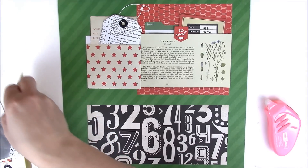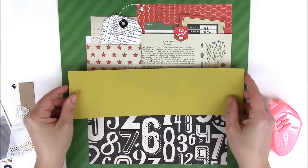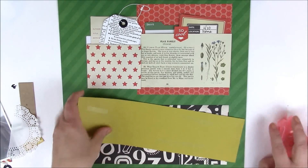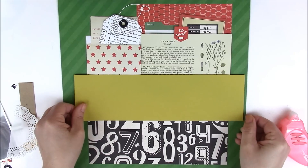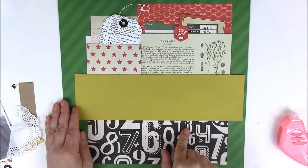Across the center of the page, I'm going to take this yellow — it's kind of not an exact bright yellow — it's from Stampin' Up. Place this right across the page here. I wanted red, green, yellow, and then black to kind of marry all the different colors together.